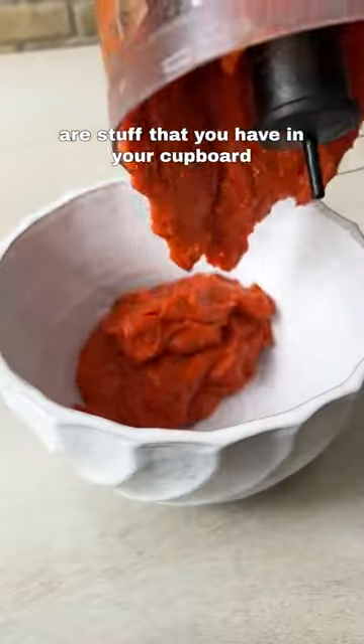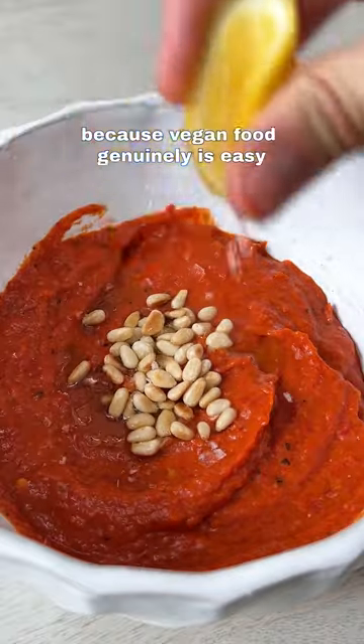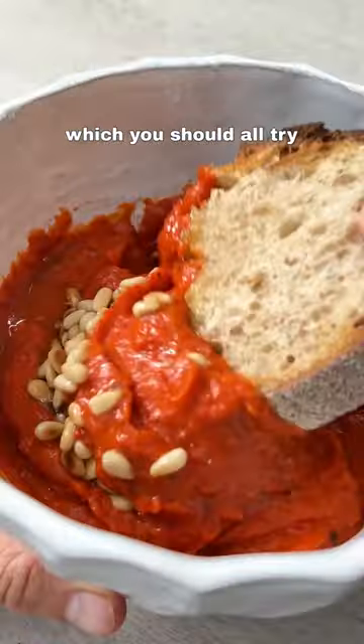And you might notice that all of these things are stuff that you've got in your cupboard. It's entirely intentional because vegan food genuinely is easy — like this dip, which you should all try.